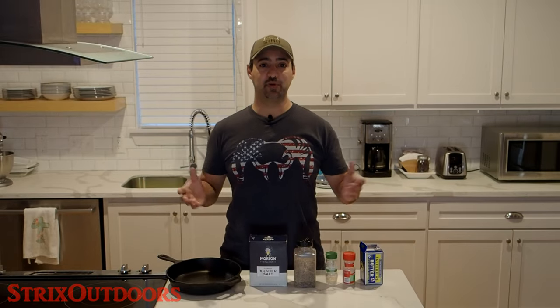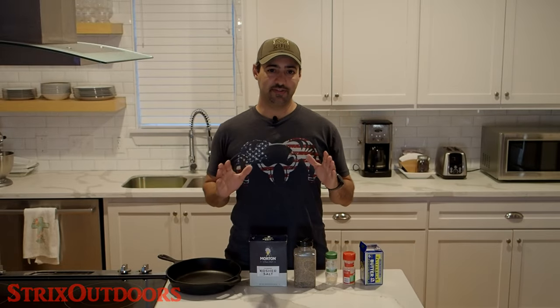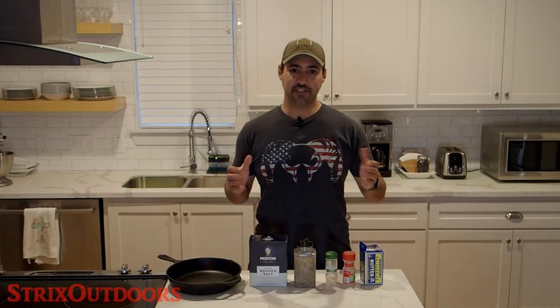I'm so excited, you're going to want to stick around for this one. Now this is going to be a pretty simple and basic recipe, but there's nothing wrong with simple, believe me, especially with a good piece of meat.